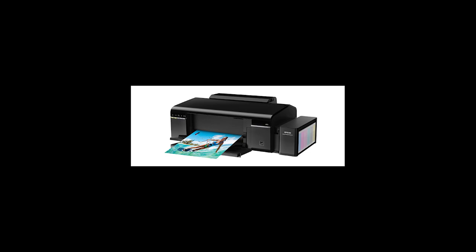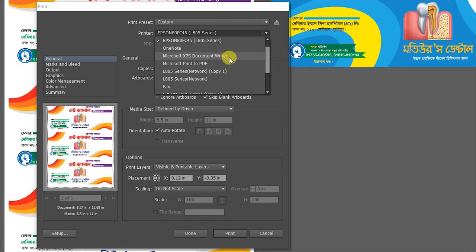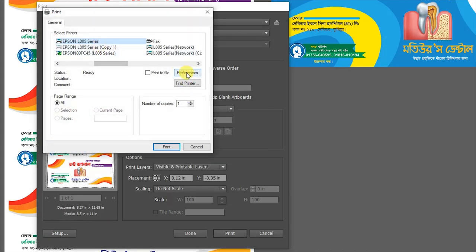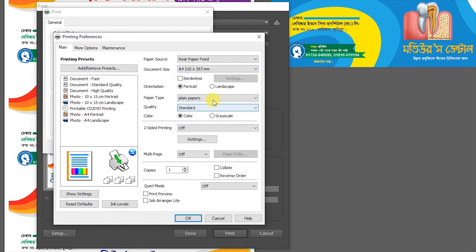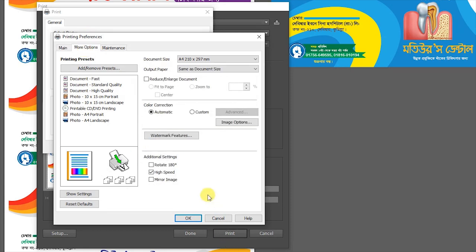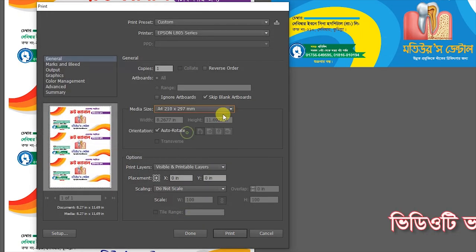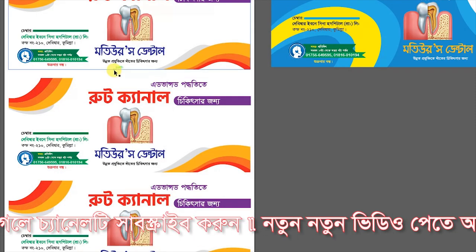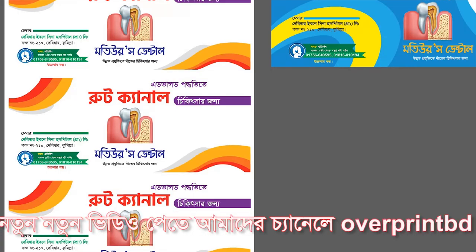We will select the printer. Then we will go to the P4S and select the P4S. Then we will select the paper type to photo quality. Then we will select the high speed of the printer and select the mirror image. Then we will select the print and the paper, then select the P2S.